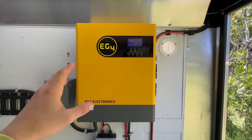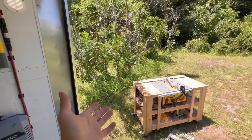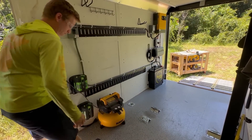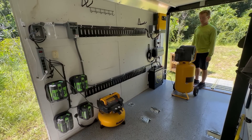This EG4 inverter is an incredibly capable piece of equipment. You can output 3,000 watts continuously. What does that mean? Well, we can run this table saw over here, you can also plug in an air compressor and run that at the same time, or plug in two air compressors and run both and the table saw all at once.